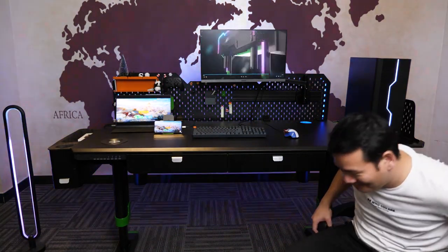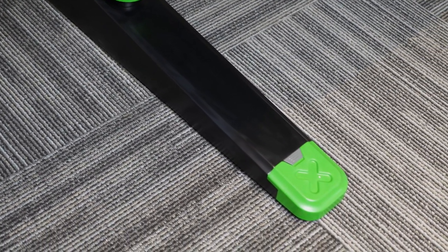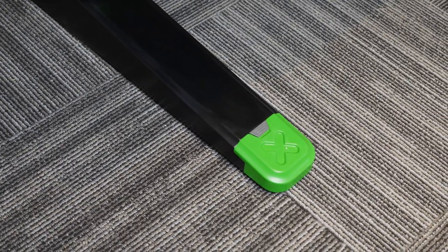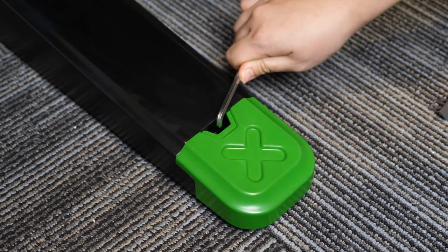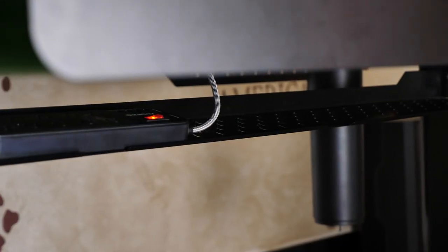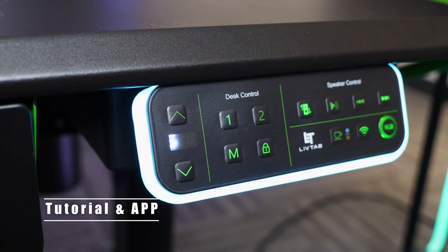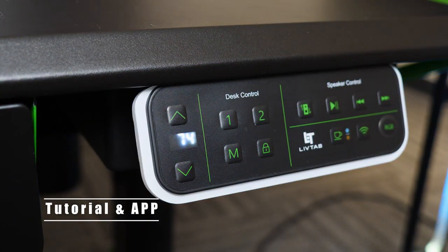That's basically the major design of the LiveTap Cypher 1. Further details worth mentioning: there is a cover on the desk footpad that you can take off to make fine adjustments if you have an uneven floor. There's also a bar under the desk so you can put power strips or other accessories there.